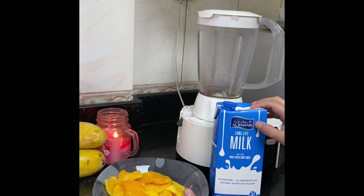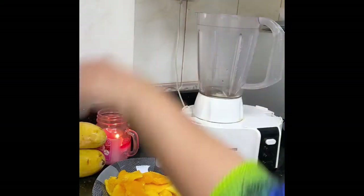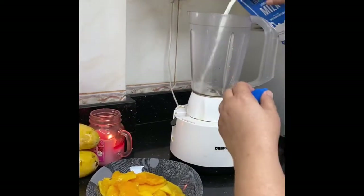I will use some of it as well. 1 liter of water. Then we put them in the water.